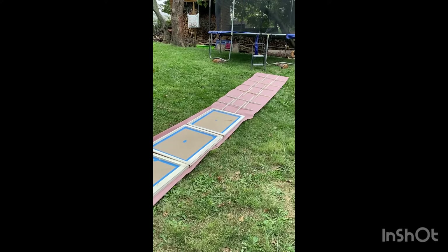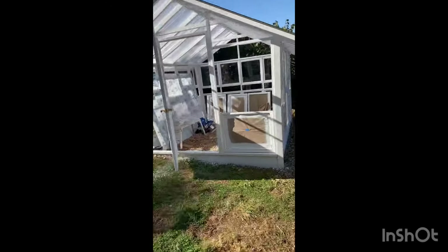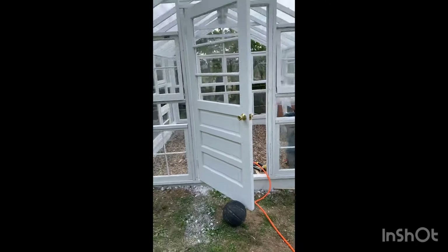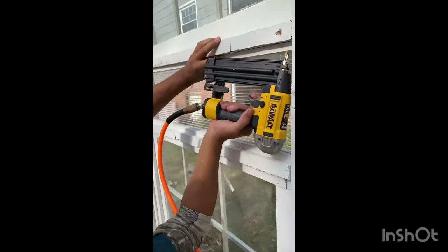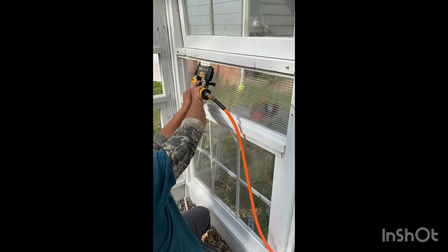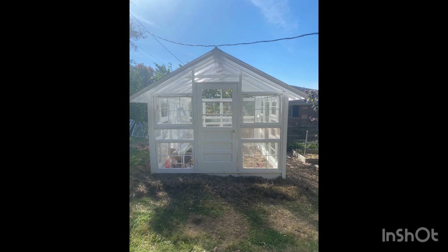These are windows we got off Facebook Marketplace again. We painted them and installed them, cutting them to size since they were about an inch and a half too wide. The leftover corrugated plastic from the roof was used as fillers, framed in with cut-down 2x4 pieces and nailed into place. Our goal for this greenhouse was to use as much reclaimed material as possible, and the most we paid for was just the roof. And this is the final reveal.